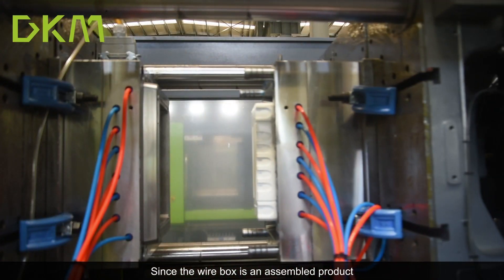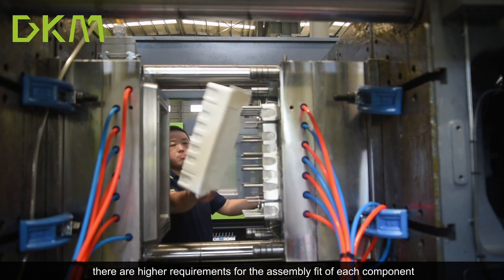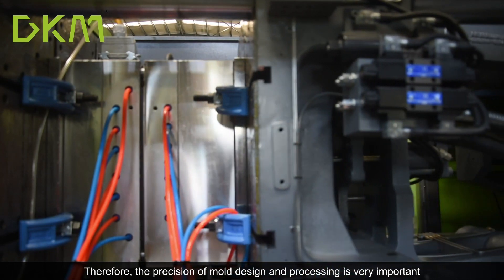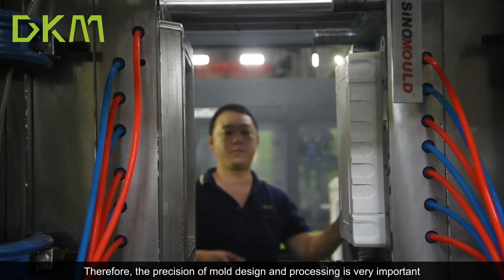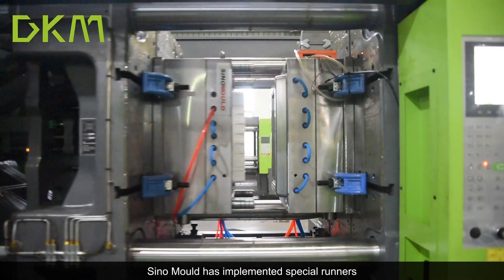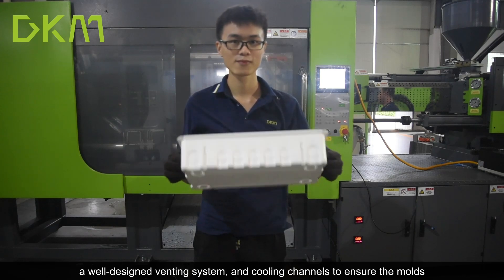Since the white box is only for assembling the product, there are high requirements for the assembly fitting of each component. Therefore, the precision of mold design and processing is very important. The mold has implemented special runners, a well-designed venting system, and cooling channels.